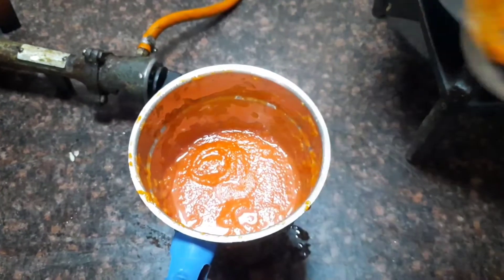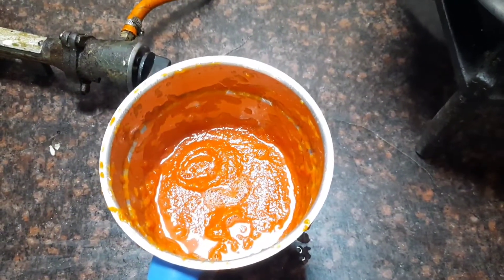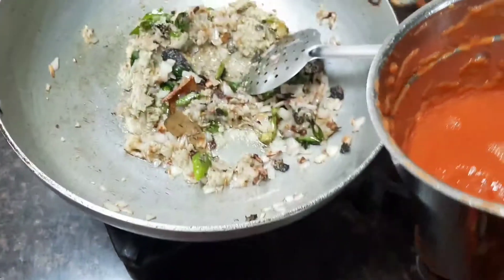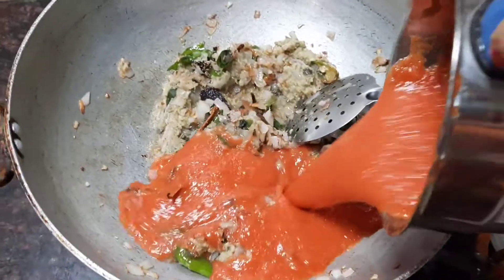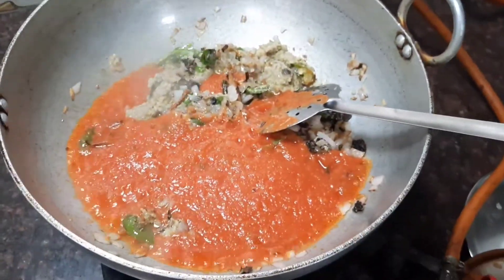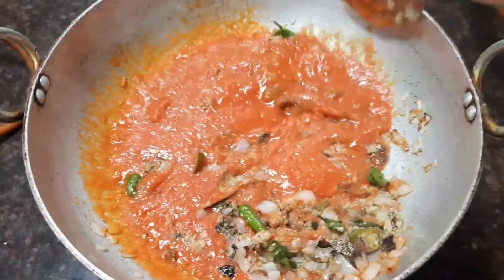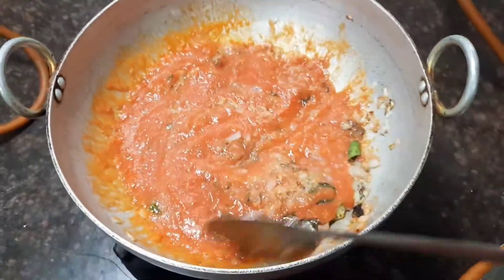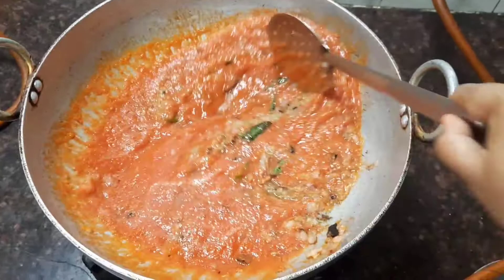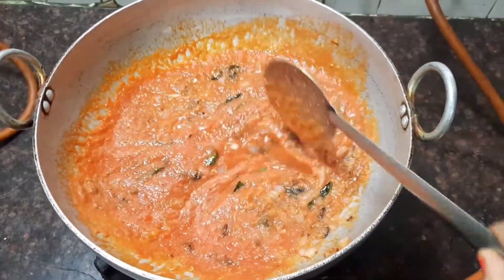At this stage, let's add the mashed tomatoes. Mix all the ingredients together. This gravy is a very good side dish for idli, dosa, and also for chapati.